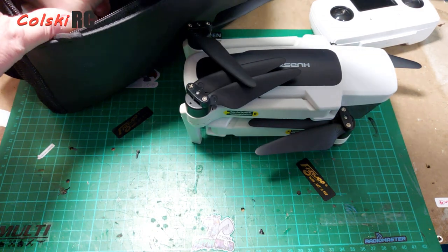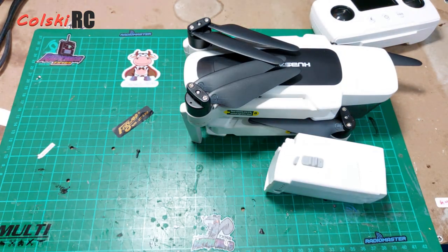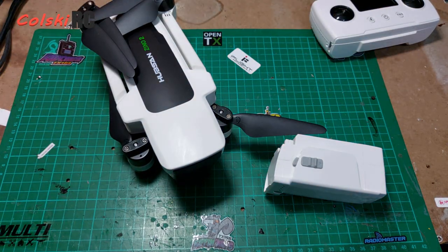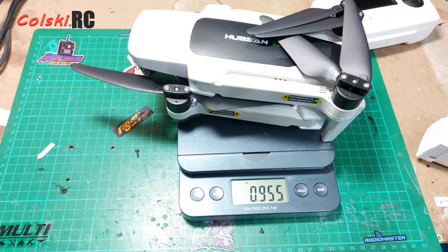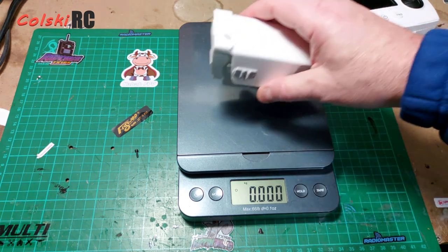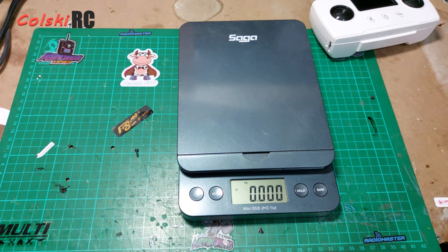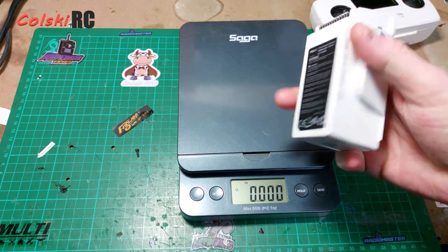In the bag you get the Hubsan Xeno 2, the controller, and in my case a charger and two batteries. The first thing you notice when you pick one up is why on earth is it so heavy? On the scale it comes in at 955 grams. The battery, which is a 4S 3800mAh, weighs 335 grams — heavy in itself. The battery weighs far too much; with modern technology there's no need for that.